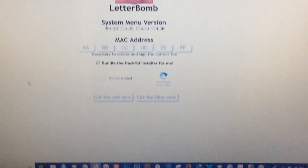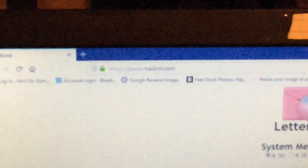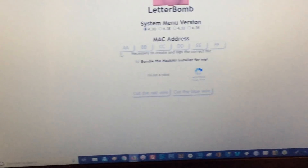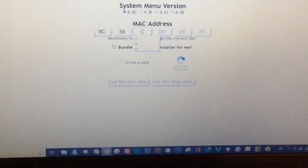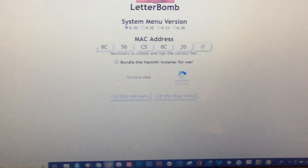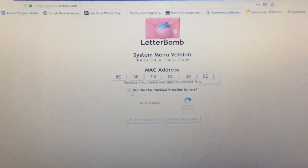Take your SD card and put it in your computer. Now go to this website called HackMii — the URL is please.hackmii.com. When you get there, you're gonna enter your MAC address into the blocks. It'll automatically move to the next field for you, so go ahead and enter your MAC address.